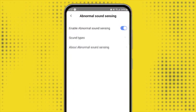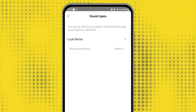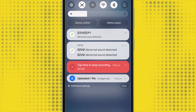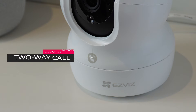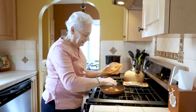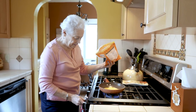Another useful security feature is loud noise detection. Instead of just relying on your camera, you can use the built-in microphone to alert you to loud and unusual noises — any such sounds will immediately trigger a push notification to your phone. One unique feature on the CP1 Pro is the capacitive call button on the front. Pressing and holding your finger on the icon triggers a two-way call with the app on your phone. The marketing suggests this could be useful for caring for elderly family members, giving them an alternative way to reach carers in emergencies.